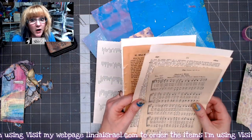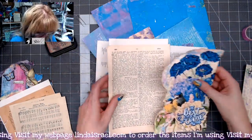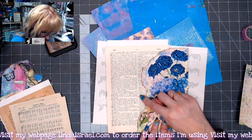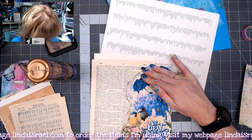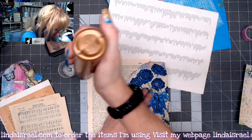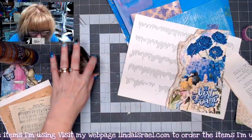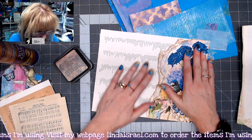I have glued some pages to another book page so they'd be thicker because these pages were very thin and I didn't want them to rip. I'm going to put this across the page, glue it down, then rip it just a little bit away from that edge. I'll put a little bit of glue right on that edge to help strengthen it up, then start ripping. I'll cut off the excess at the bottom and add some distress ink to this new edge.